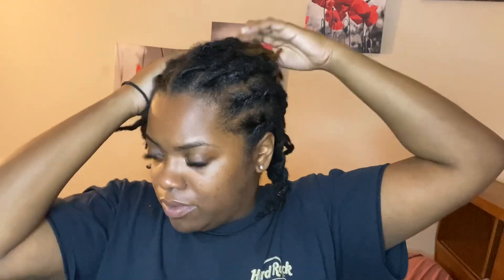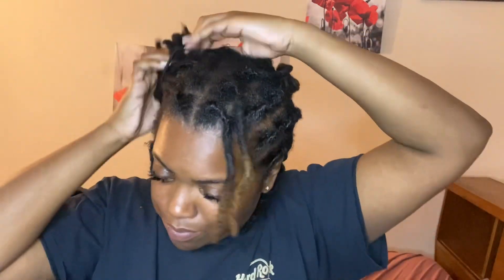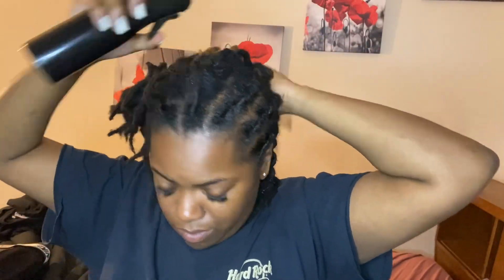I'm gonna start off by sectioning my hair. As you can see, each lock in the front of my head is the start of another braid, so that's just how I kind of section my hair off. You always want to spray your hair with water because you want it to be moisturized versus dry.